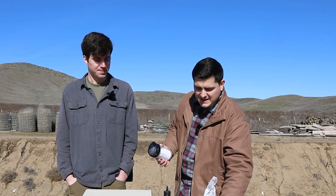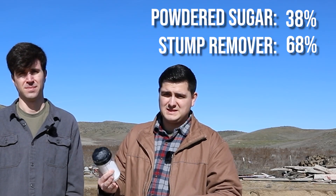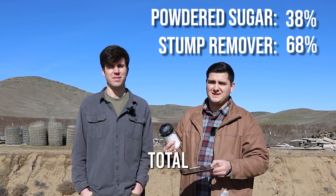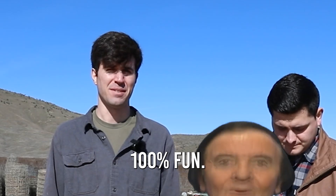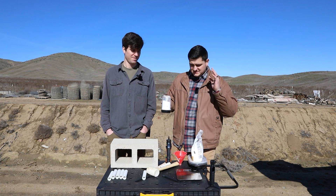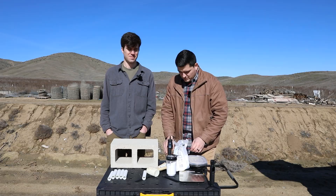The hardest part is weighing out your stuff, which is actually really not that hard. It's about 38% powdered sugar and 62% potassium nitrate. This isn't a step-by-step video, it's just basically explaining what the process is like. We've never done this before, so we're gonna experiment with it.